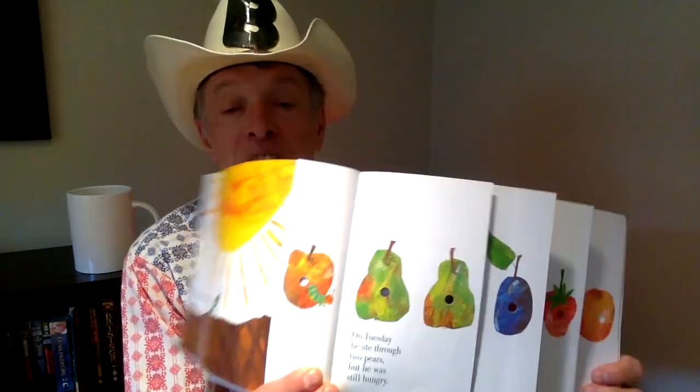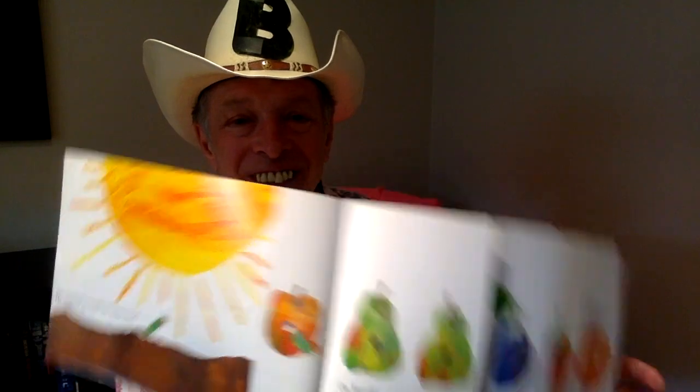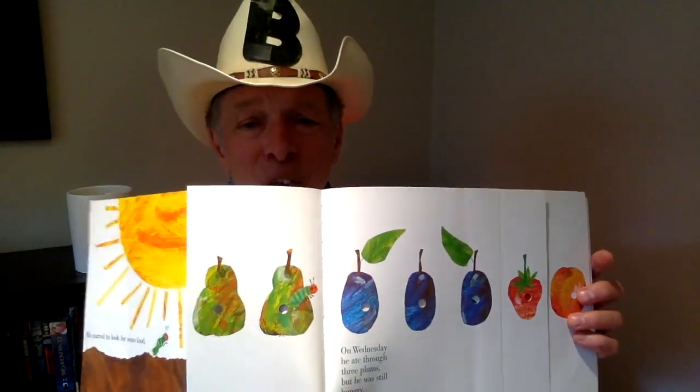On Tuesday, he ate through two pears, but he was still hungry. Two pears. That makes four — wait, no, there's only two. He ate two. It's confusing, this book — makes you think. On Wednesday, he ate through three plums, but he was still hungry. Three plums.